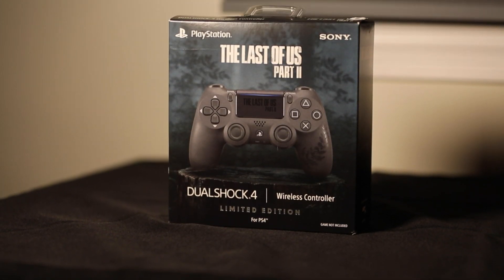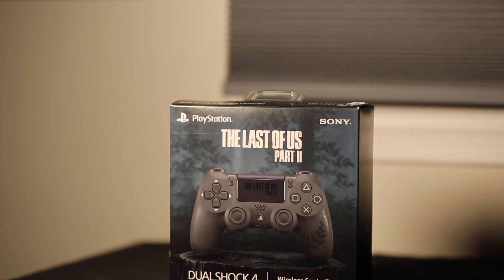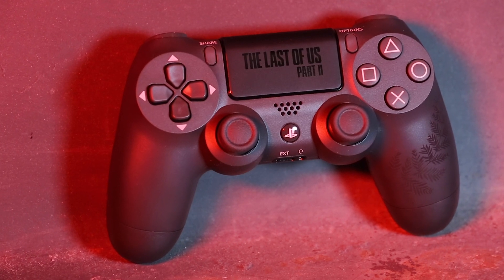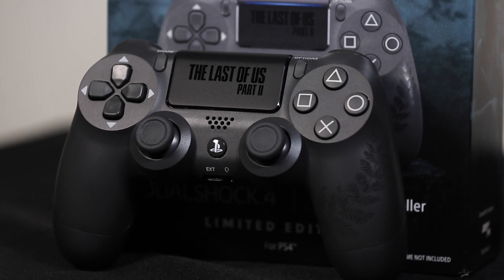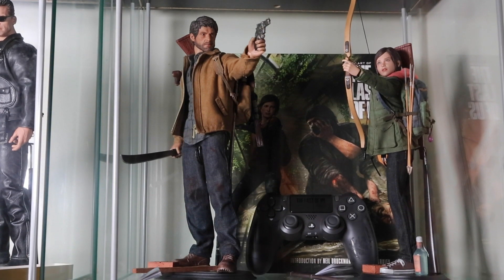What's up guys, it's Will back again and today I'm here to review The Last of Us Part 2 limited edition PS4 controller. Right off the bat I want to tell you guys that I'm going to be approaching this review more from a collector's perspective than a practical gamer perspective. I actually don't plan on using this controller to play with. I bought it strictly for display purposes and because I love The Last of Us franchise and am basically a sucker for any merchandise it provides.